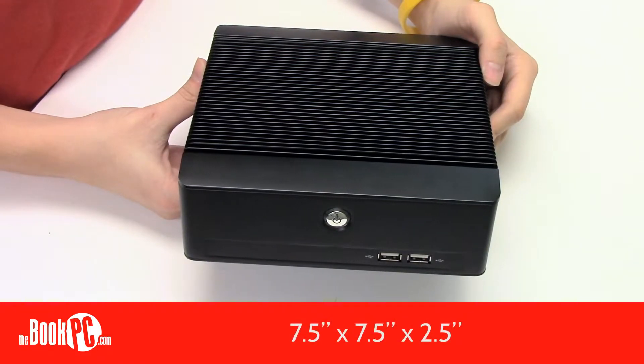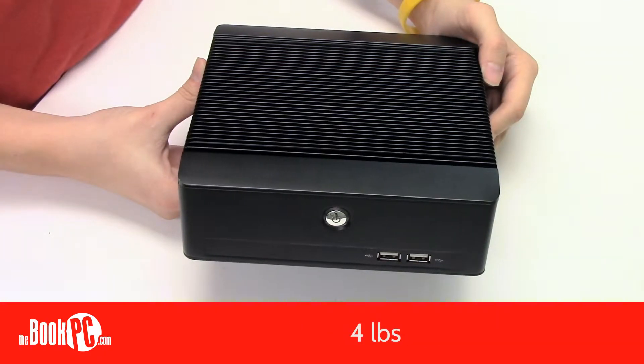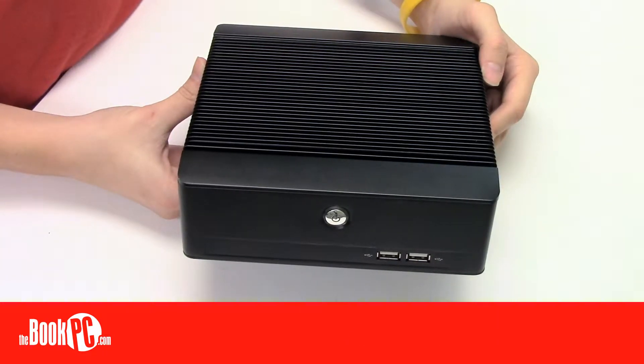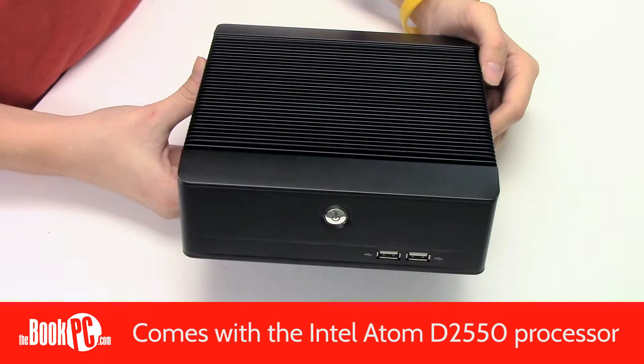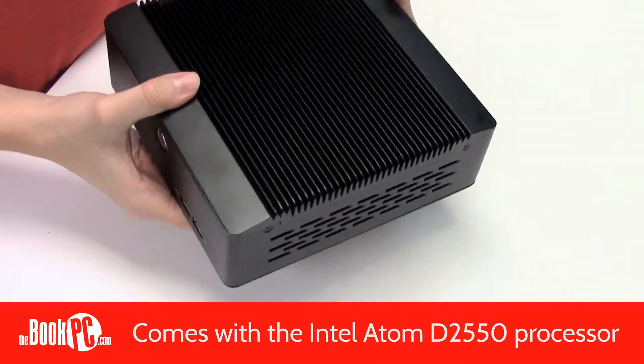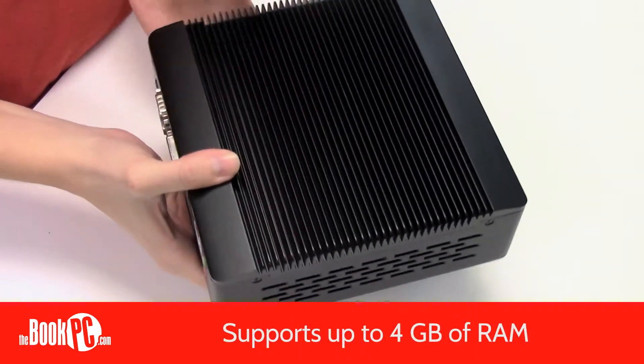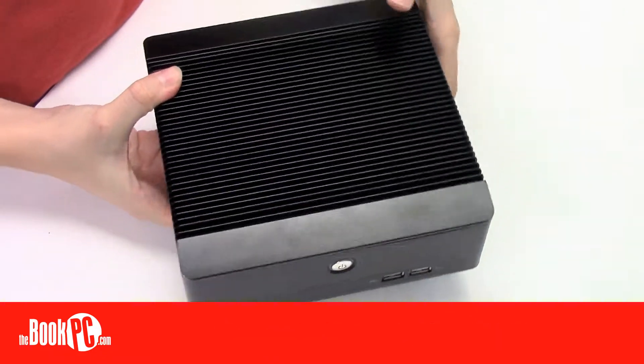It measures a little over 7.5 x 7.5 x 2.5 inches and weighs 4 pounds. The BIS-6636 comes equipped with the Intel Atom D2550 CPU, which is a dual-core 1.86 GHz processor. It supports up to 4GB of RAM and a 2.5 inch drive.